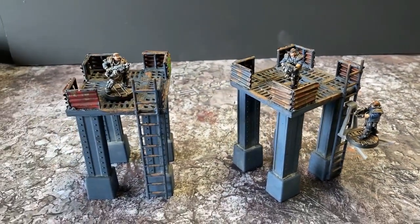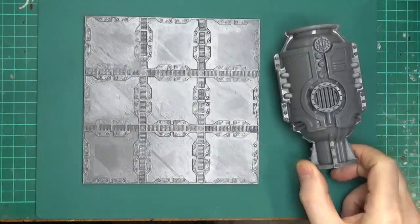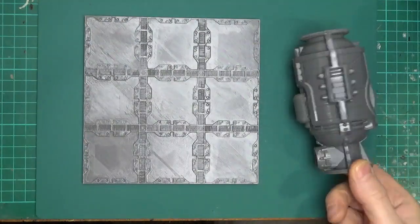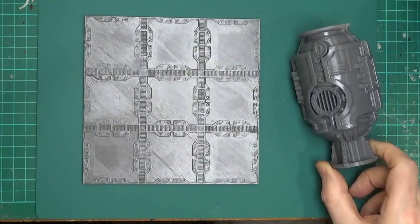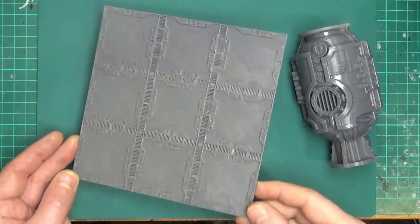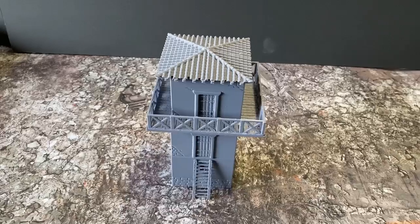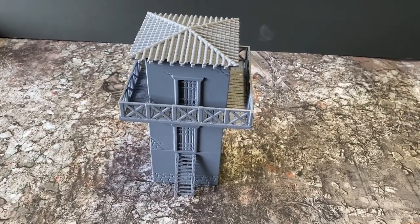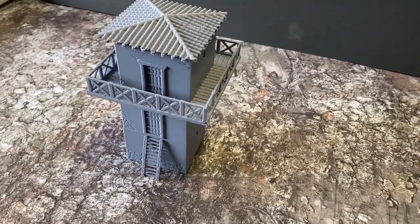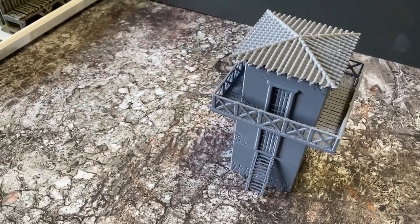There are all sorts of things you can find files for on the internet. Here's a couple of things you might recognise. These files are free to download and you can print them out as many times as you want, which is great. And here's some historical stuff — these are purchased files. This is a Roman tower, a guard tower type thing. It is sectional as well, so you can take it apart and put your models inside should you need to.